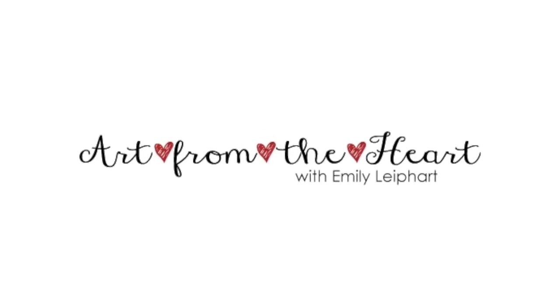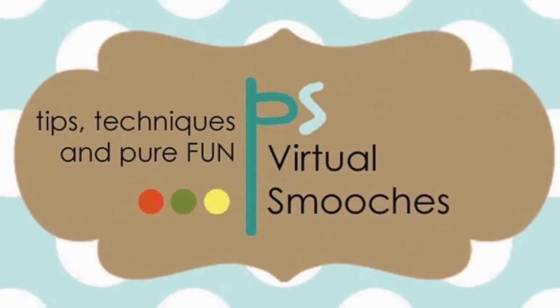Hi, this is Emily Lephardt of Art from the Heart and in this video I'm sharing a Paper Smooches card that features the Lots of Love stamp set.